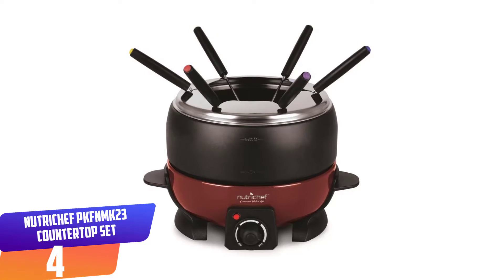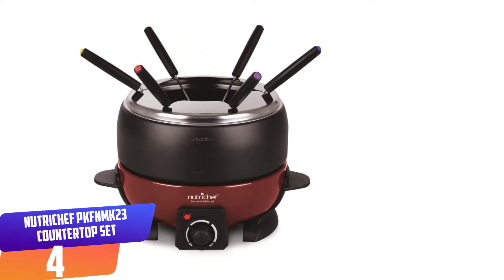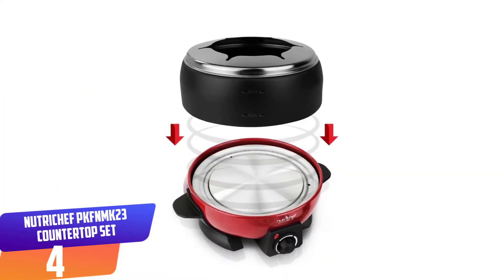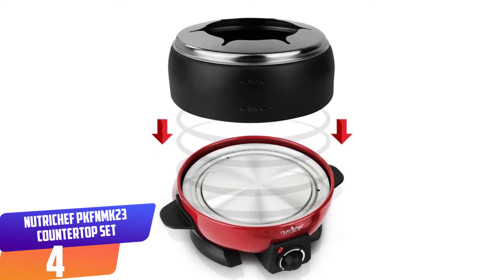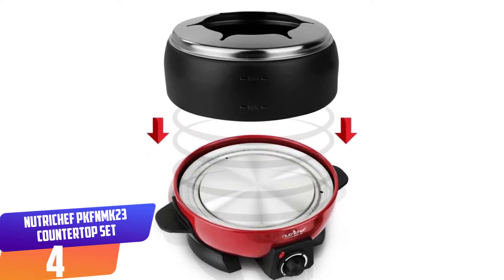Number four: NutriChef PKFNMK23 Countertop Set Cooker. With the NutriChef PKFNMK23, delicious fondues are on the way. This model is a perfect choice for those who have gatherings with friends and family frequently. It comes with six color-coded fondue forks, allowing kids to tell each one apart easily. You can also serve a large group of people at a time.